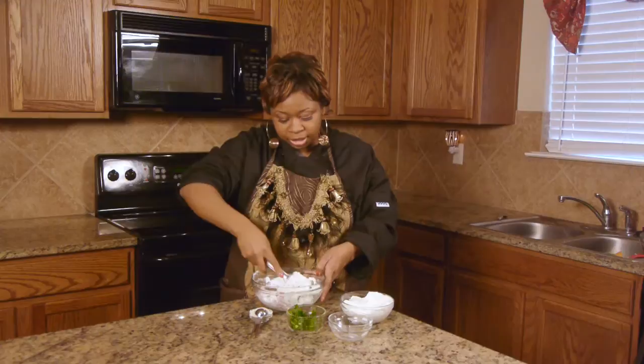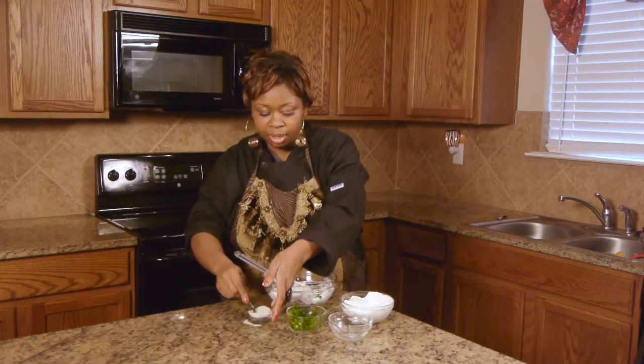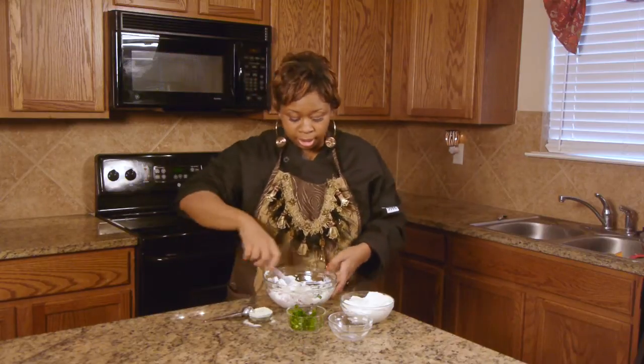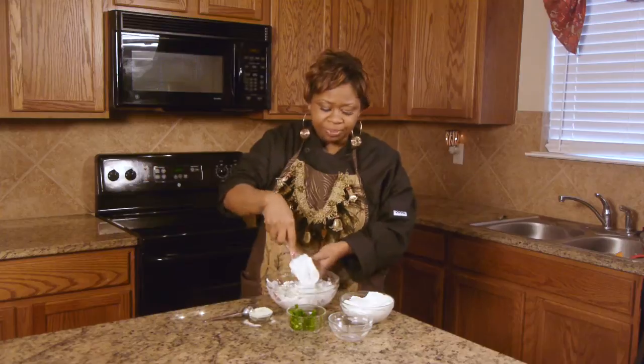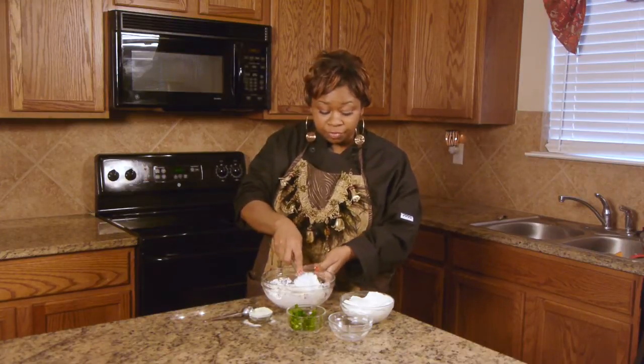After you mix all of this together really good, you mix in your seasoning, and then you stir it and chill it in the refrigerator. About an hour is good enough, and you serve it with your favorite chips or crackers, whichever you prefer.